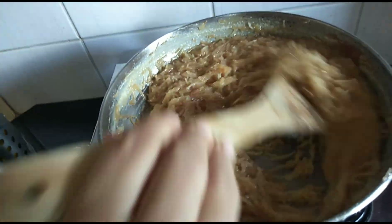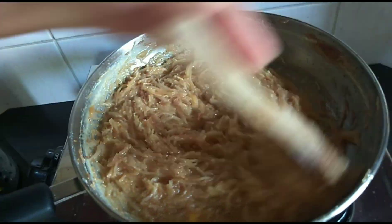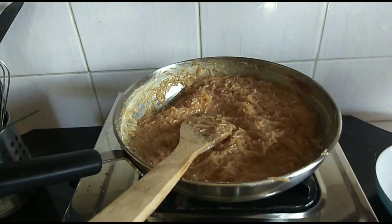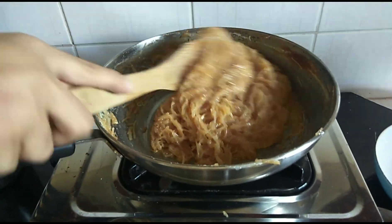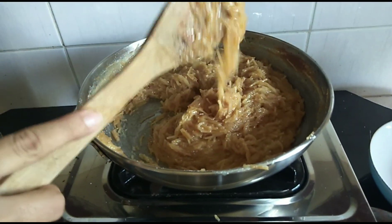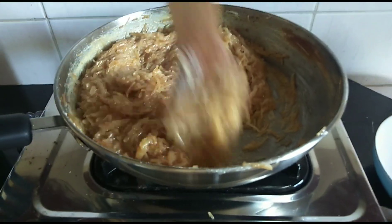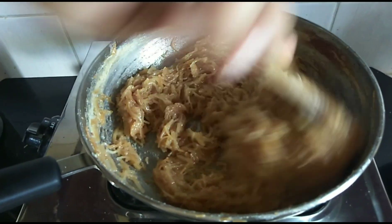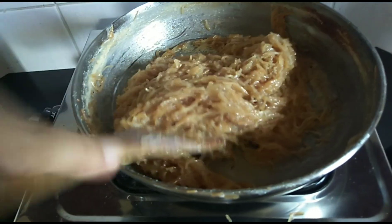Now I'm adding the crushed cardamom powder and mixing it thoroughly. You can see it's getting thick and it comes off from the pan — this is the right consistency. Now it's ready to go to the dish.